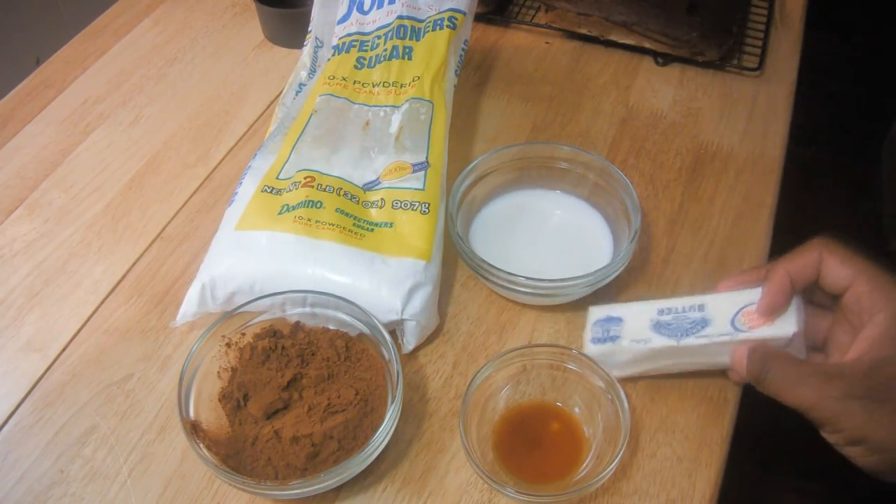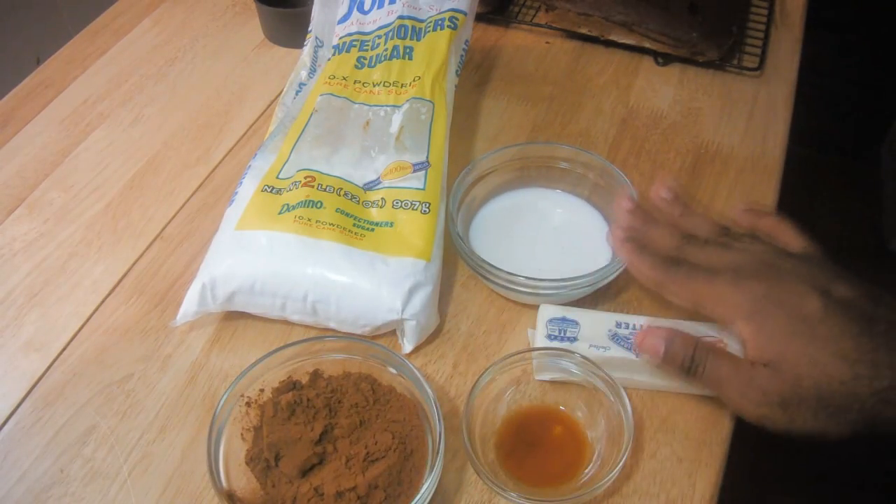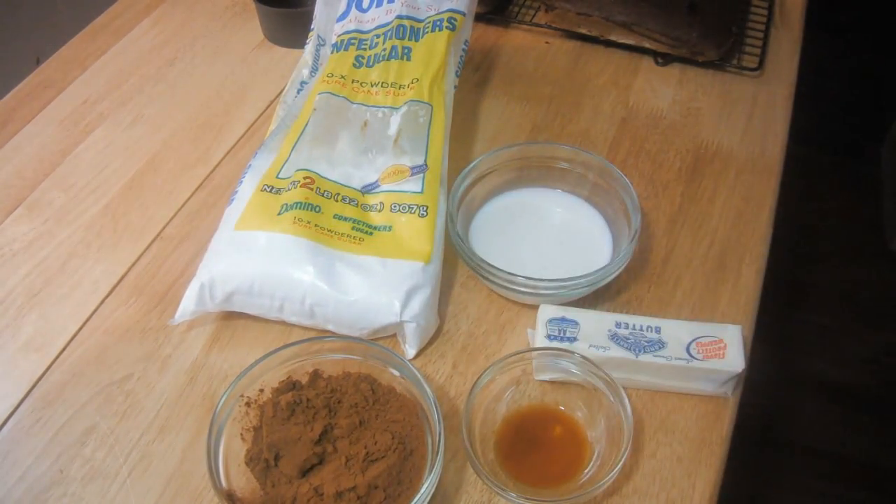You need 6 tablespoons of butter at room temperature, 2 teaspoons of vanilla, 1 cup of cocoa powder, 1 third of a cup of milk, and 2 and 2 thirds cups of confectioners' sugar.